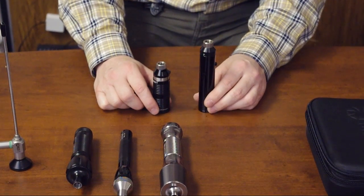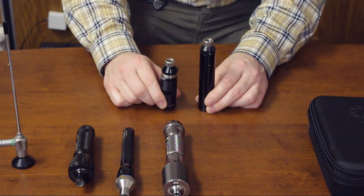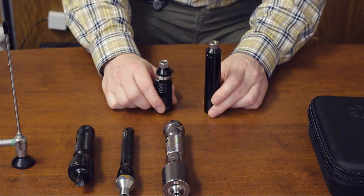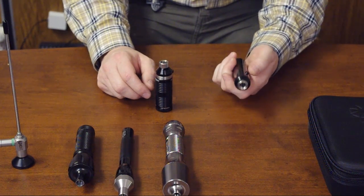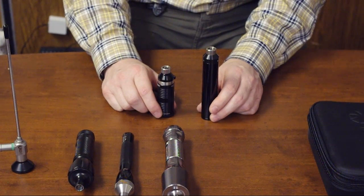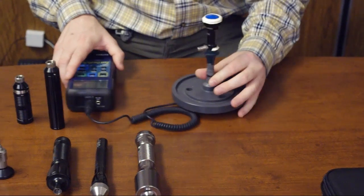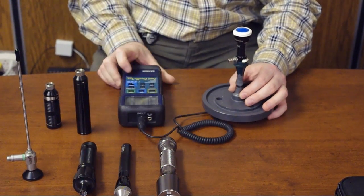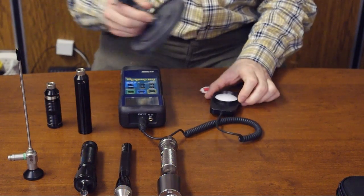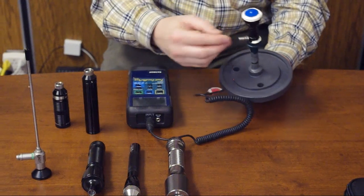So we decided to create a portable LED light source that gives almost the same light output as the premium line, but offered at a more affordable price. This unit doesn't have a change of intensity, but it offers almost the same light output and light efficiency as the premium line. I'm going to show you this with a simple test using this light meter.